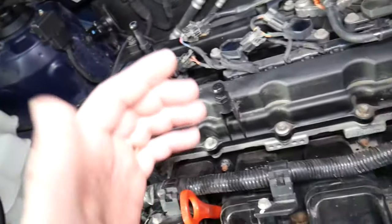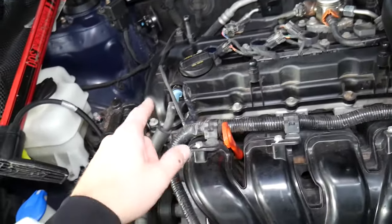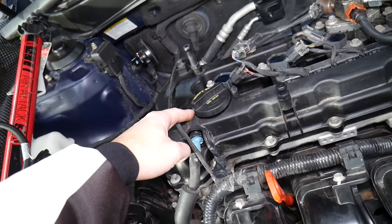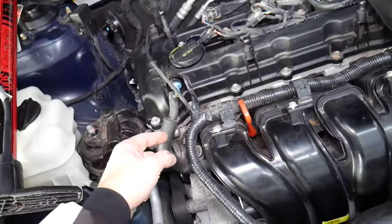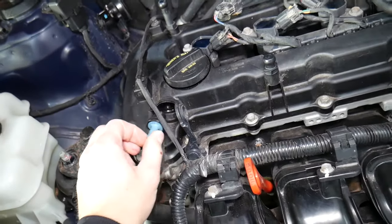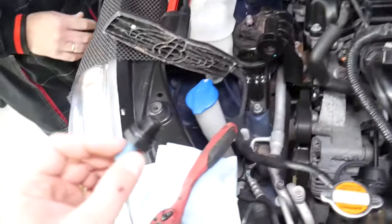If that valve gets stuck closed, you get increased pressure inside the engine, which can cause many oil leaks. So if you've recently developed multiple oil leaks, check that valve. If it's stuck open or not working correctly, it can cause oil consumption — because it's supposed to separate only vapors from the pressure, letting oil fumes drain back into the engine. If it doesn't separate properly, it will inject oil fumes into the intake manifold and you'll be burning engine oil. These valves can also cause vacuum leaks, oxygen sensor codes, lean fuel mixtures, and more.